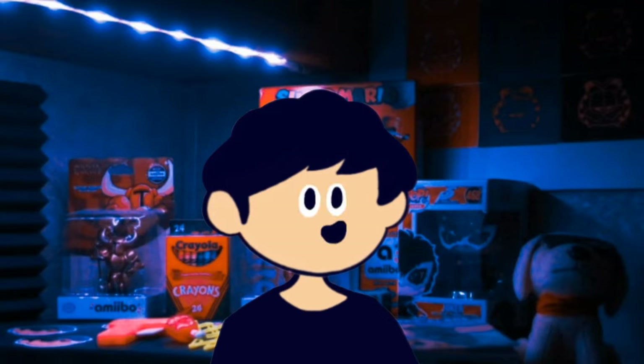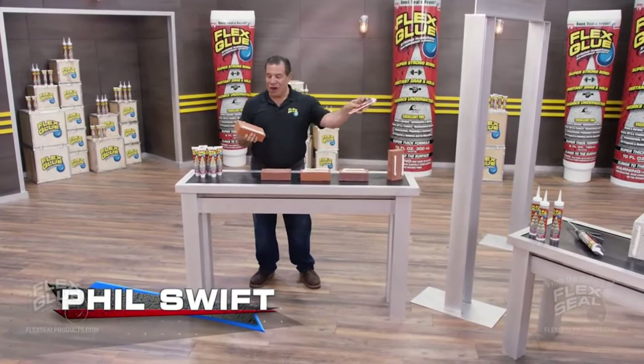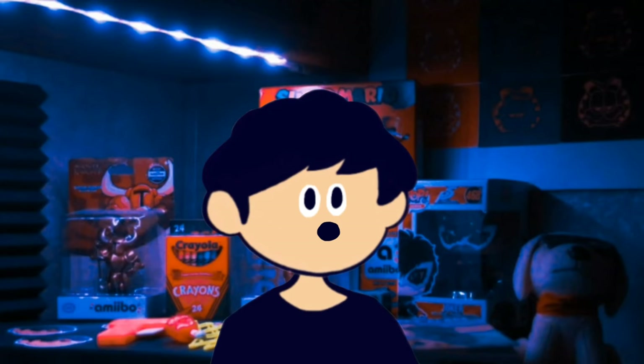Take notes. Don't ever put Gorilla Glue in your hair. I got the next best idea. Guys, this is basically Tide Pods all over again. Like if you agree.